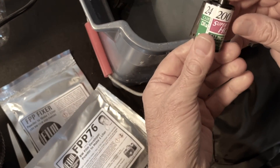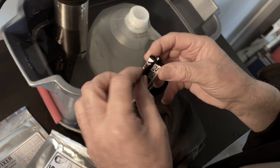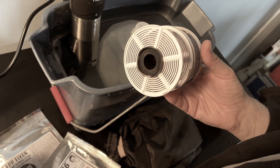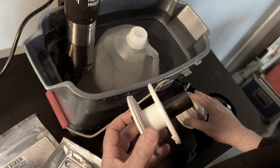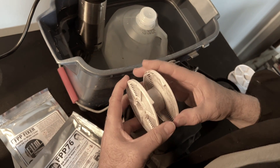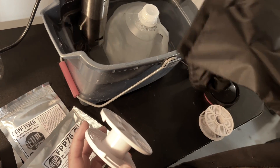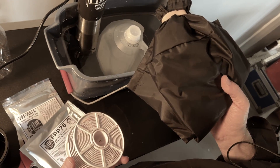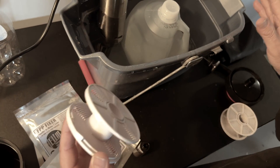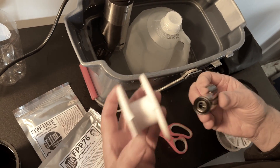Film is light sensitive. When you shoot your film in your camera, your film remains in the canister. In order to develop your film, you need to take the film out of the canister and get it onto a reel. Each tank comes with two reels and a centerpiece. You need to load the film onto your reel in the dark — either in a film-changing bag, which comes with the kit, or in a completely blacked-out room like your bathroom with absolutely no light, not even a night light. Have your scissors on hand.